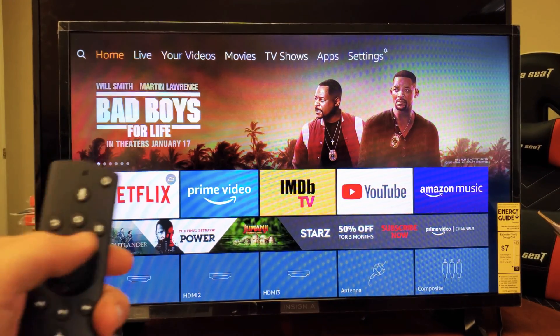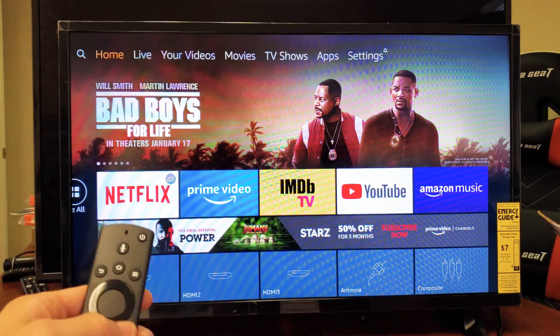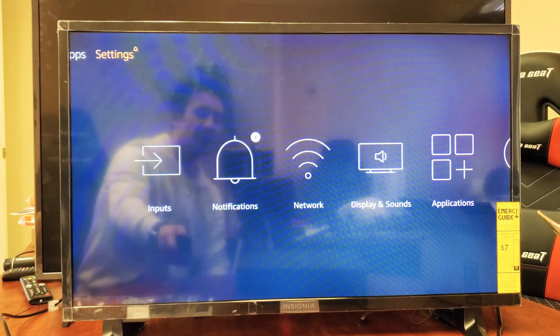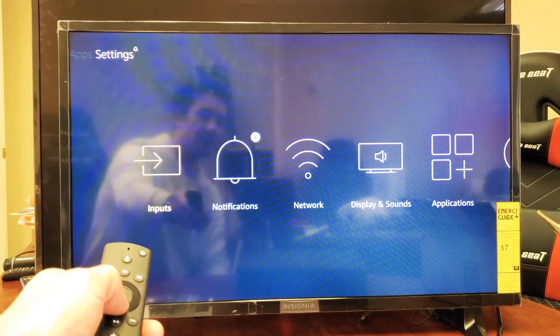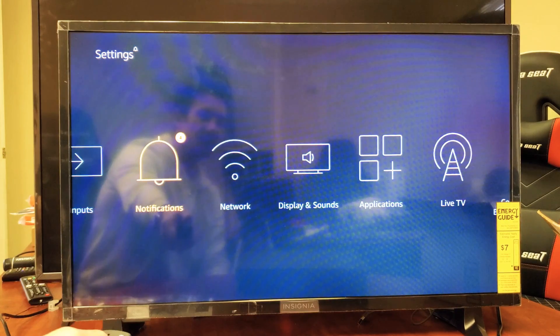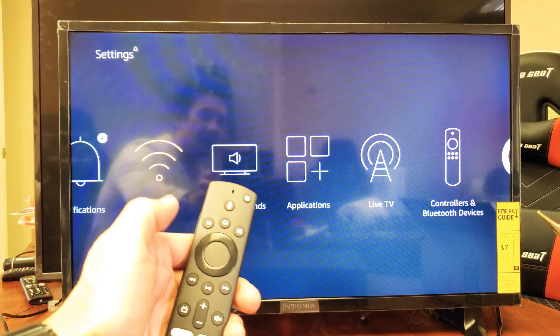First thing you got to do is just click on the home button on the remote and you get this menu up here. You want to move all the way down to the right to where it says Settings. Go all the way down — there's Settings right there. Now go ahead and press the down button on the remote and move over to where it says Network right there. There's Network, it's highlighted in orange. Go ahead and select enter on the remote.